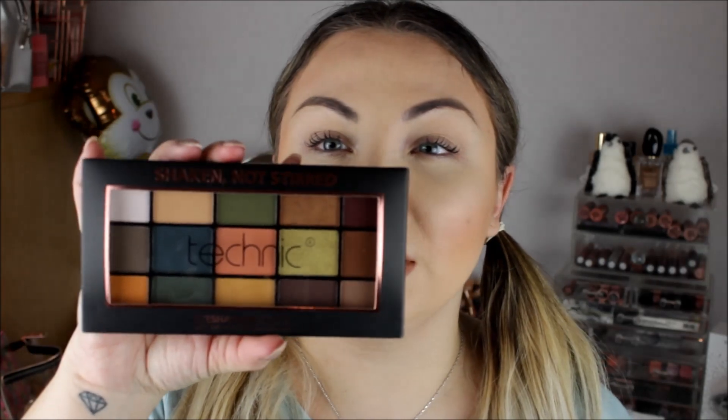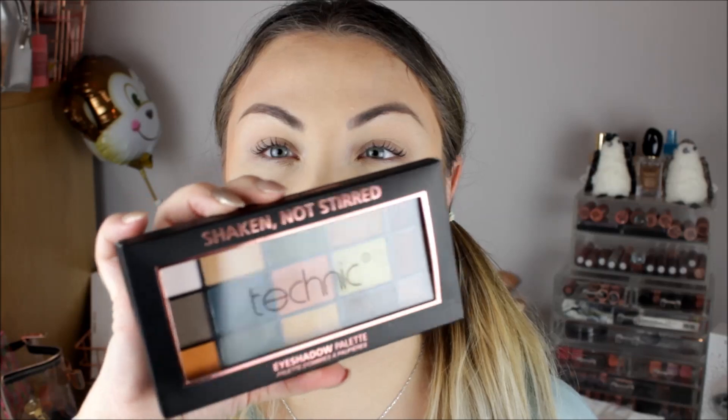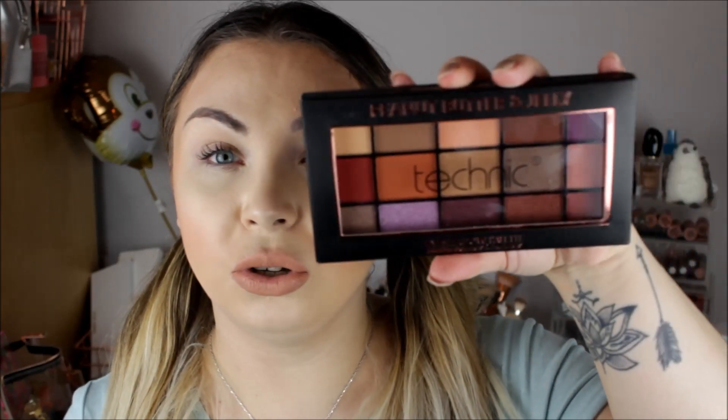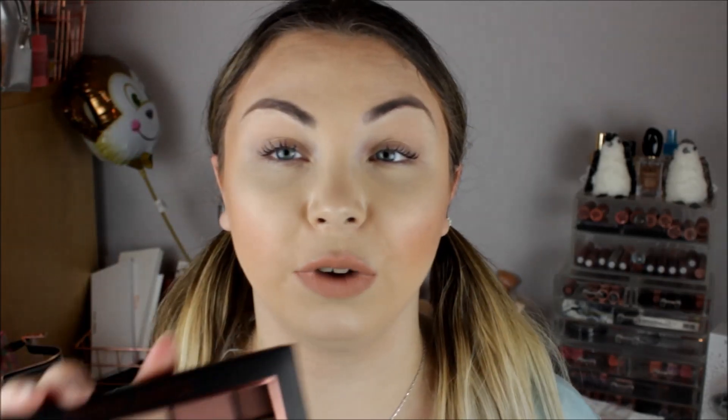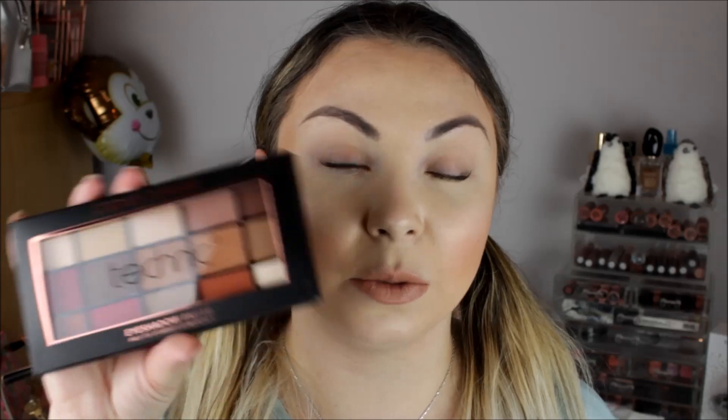The first palette I picked up was this one — 'Shaken Not Stirred,' which is the dupe for the Anastasia Beverly Hills Subculture palette. They also have the Makeup Revolution one that looks almost identical, and I've done a video on that. They have the 'Peanut Butter and Jelly' palette which looks like the Huda Desert Dusk palette, and the 'Urban Jungle' palette which looks like the Modern Renaissance by Anastasia Beverly Hills — I have a video on the Revolution version of that too.